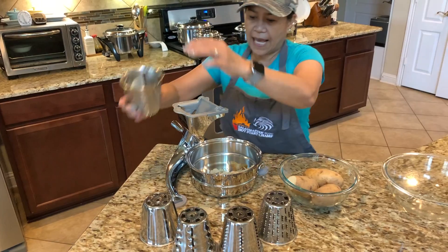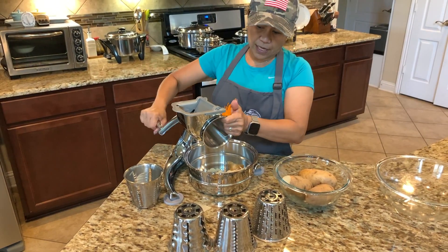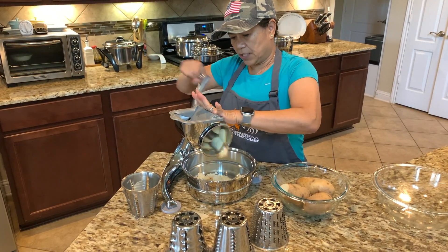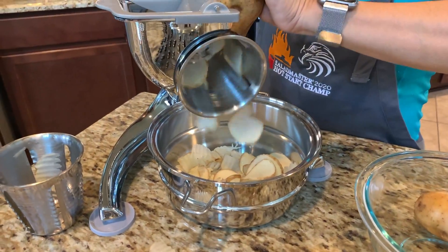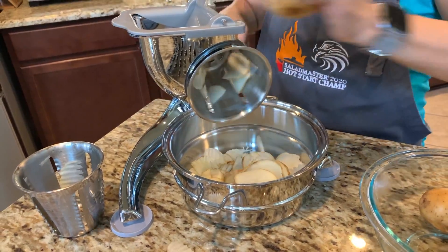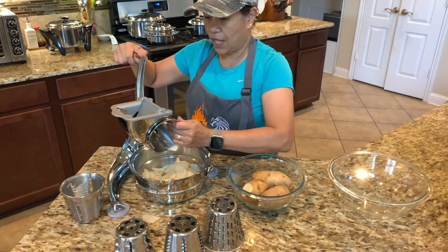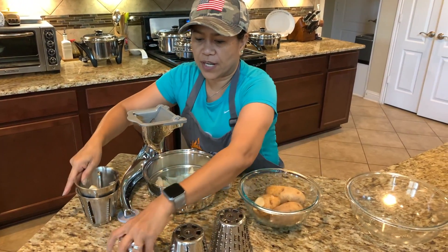I'm using cone number four — it's a slicer. Salad Master is easy to use, just like that. Check it out — I'm slicing the potatoes. The bigger the cut is better to be at the bottom. That is a slicer, cone number four.